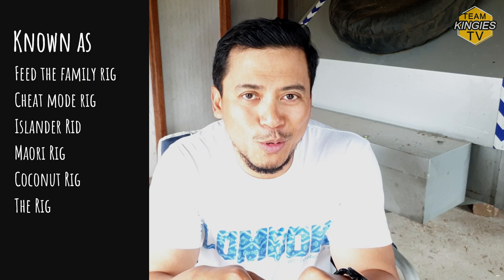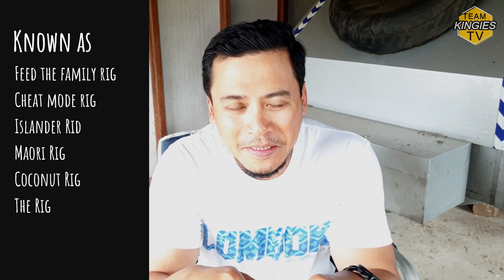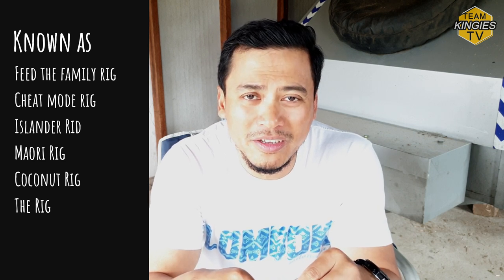So I'm gonna head out tomorrow and I want to try out a rig. I've had a few people asking me about this rig - we call it the 'feed the family rig' because someone called it the cheap mode rig. Others are calling it the Islander rig or the Maori rig. I'm hoping none of my Islander brothers and Maori brothers get upset, but that's what they call it. We call it the feed the family because it's such a deadly lure and so cheap to make.